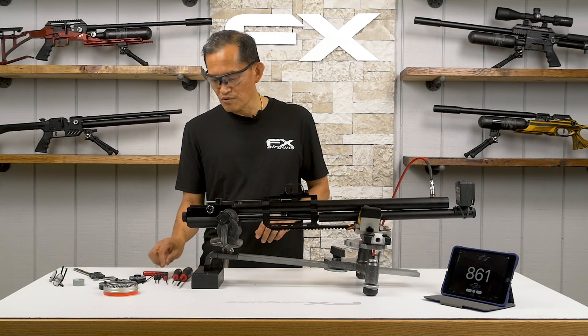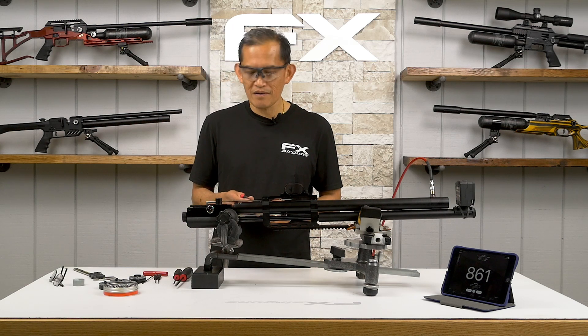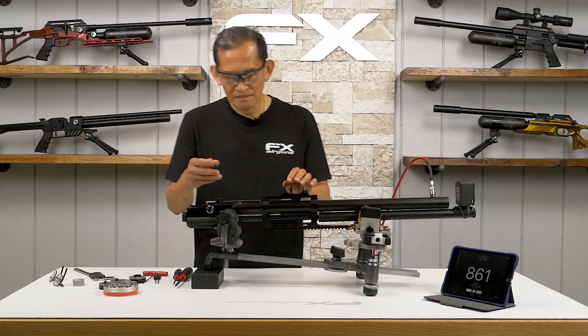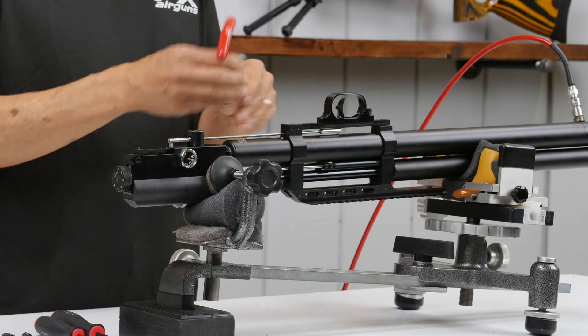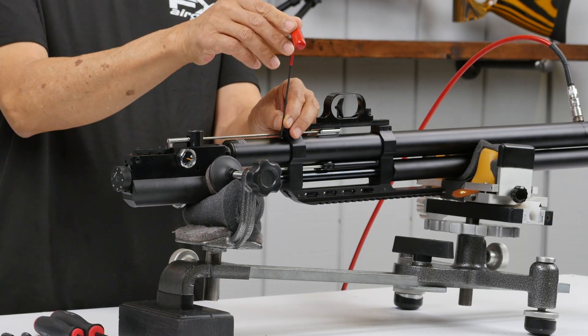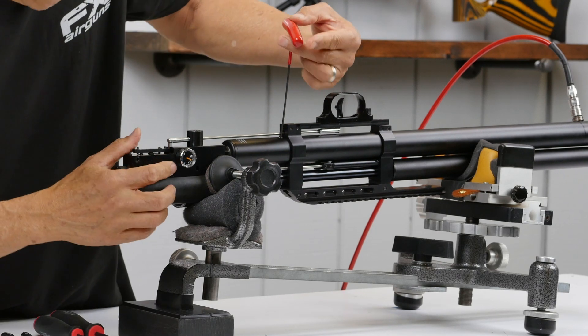Now we're going to increase the reg pressure to 150. We don't want to go above 150 to minimize wear and tear on the regulator and the whole system. Don't go above 150.